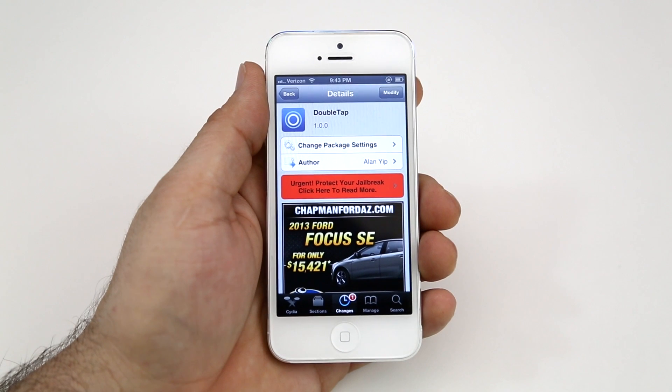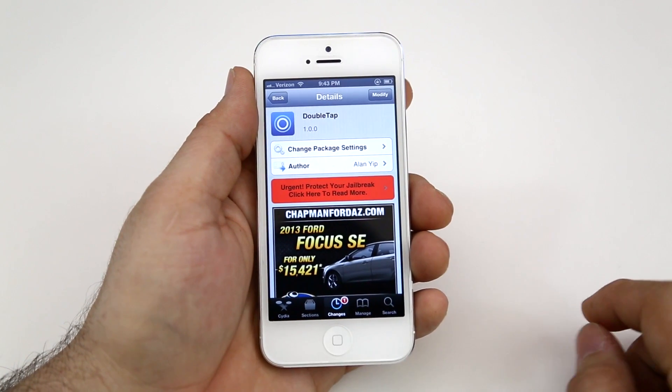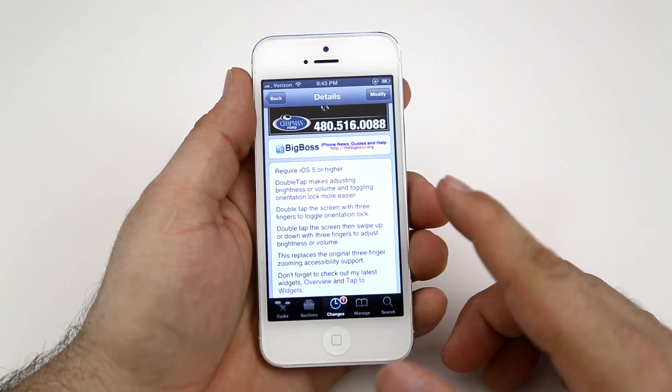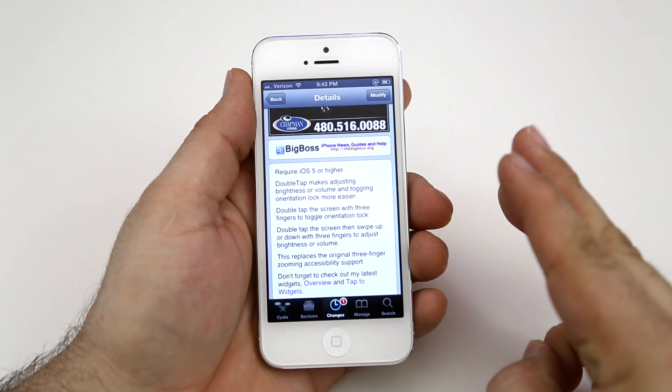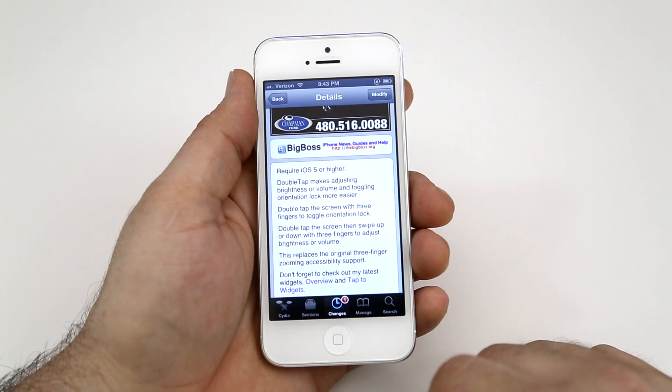Hey, what's up everybody, this is Dom and today we are checking out a Cydia tweak called Double Tap. This will allow you to easily change the brightness, volume, and toggle orientation lock with three fingers and two taps. It's literally that simple — it's a pretty cool tweak and I find it to be very useful.